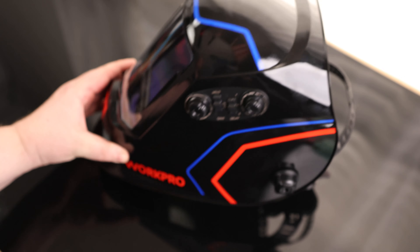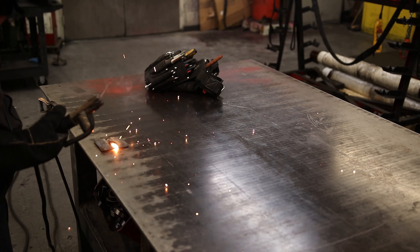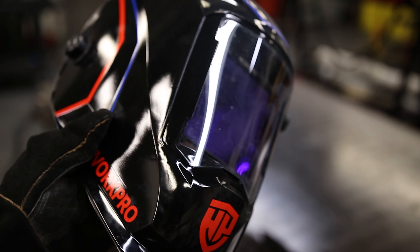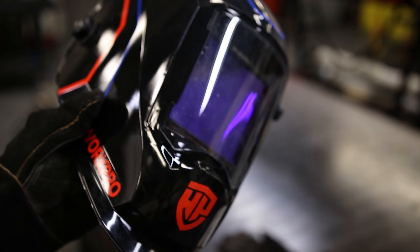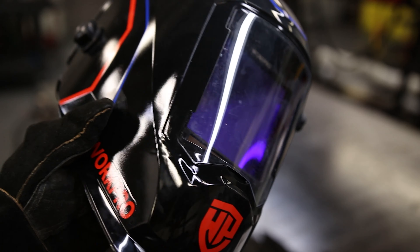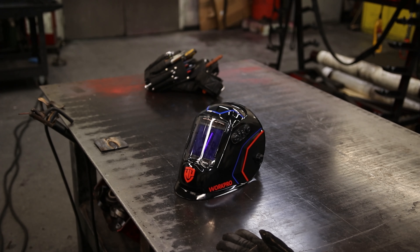So yeah, I'm going to take this thing to the shop and see how it works. The biggest thing I could say about this thing is just how easy it is to actually see through it — I could see everything, much better than I can with some of those old masks I was using. This is much closer to using glasses that don't actually transition; you can really see all the details. But also, having the transitioning lens means I can see what I'm doing when I need to position the stick, and when it transitions I'm not getting any flashes or anything like that. This is just a great mask, and I love that big viewing window. I'm very happy with that.